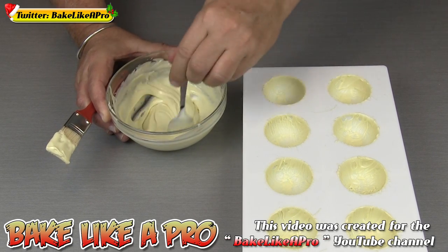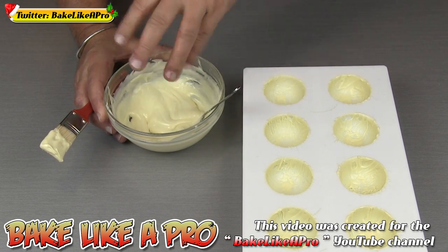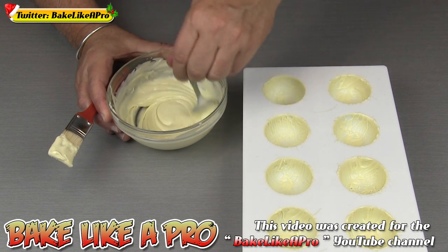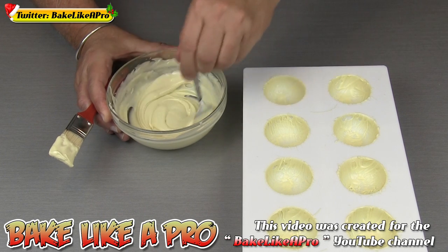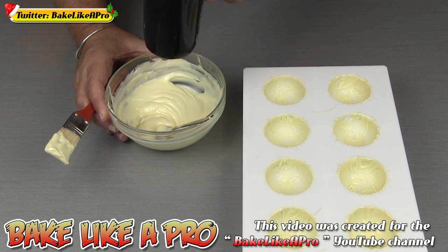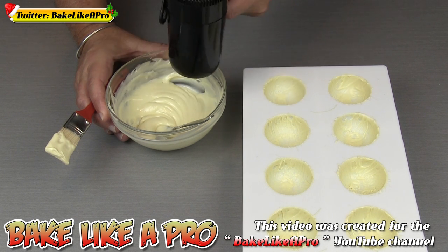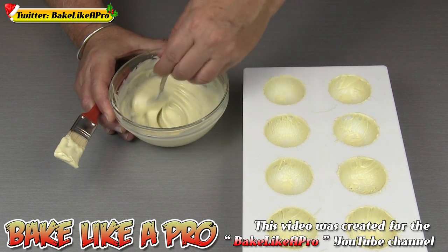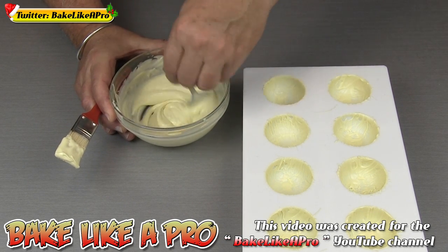If you apply too much heat at one time, you can make the whole thing go untempered and then you'd have to start all over again. Just a few seconds applies a lot of heat, so get it in there and then I'm ready to go on my second little portion of shell.